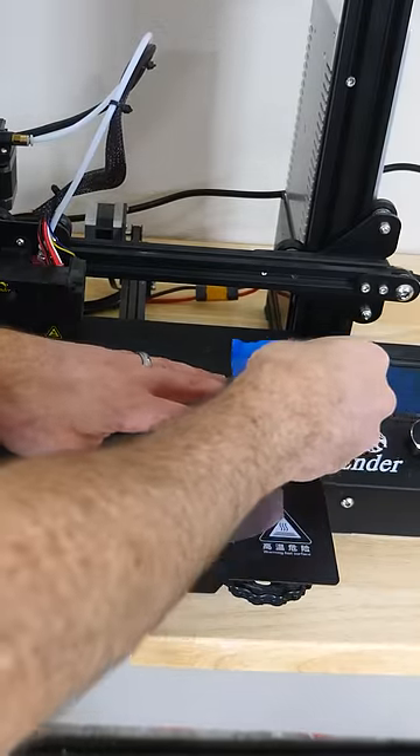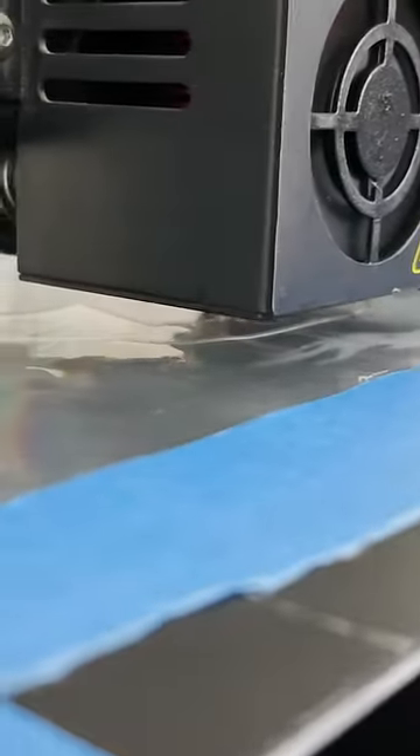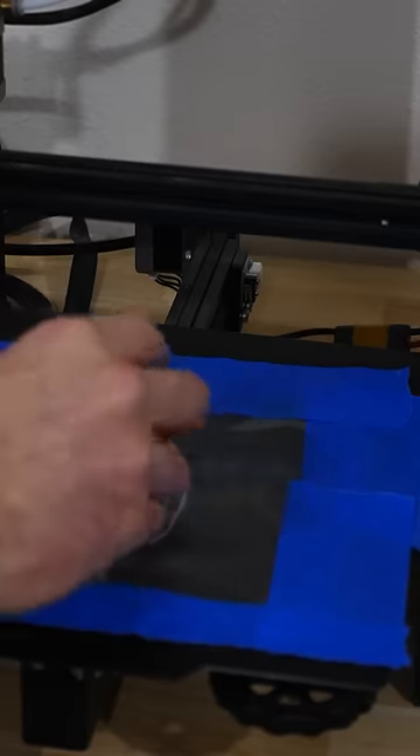So first, I just taped the diffraction grating down onto the 3D printer base. Okay, it's done printing. Let's see what this actually looks like.